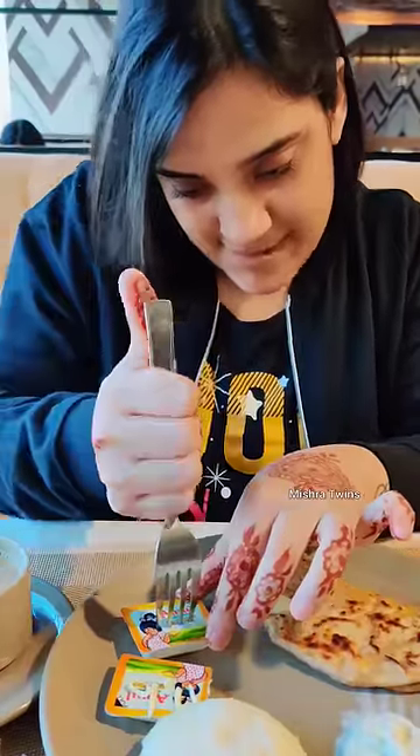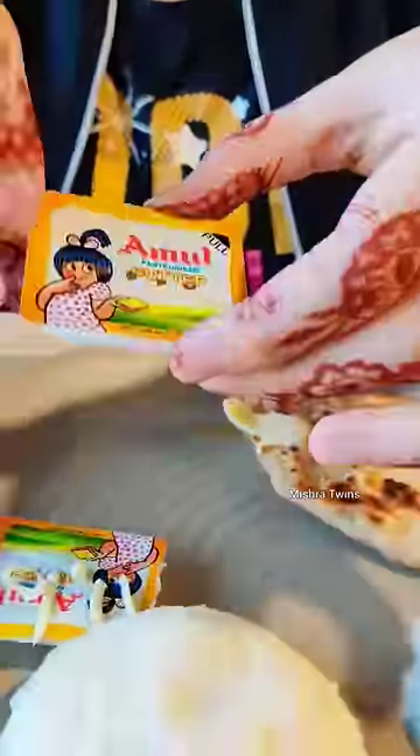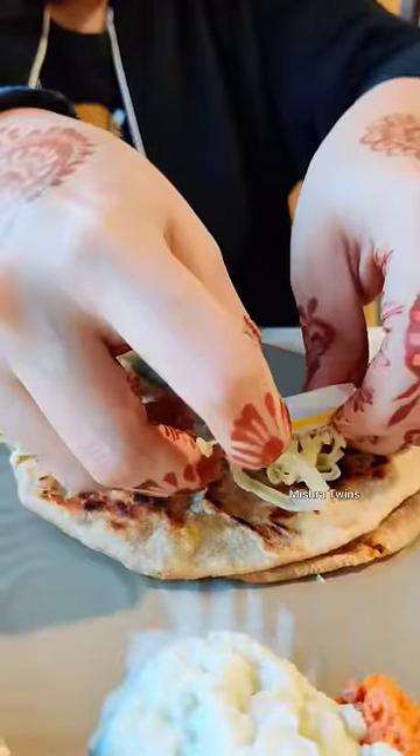What happened is that my butter was melted, because this packet was going to be broken. But if this butter is frozen, then it should be done properly. See here it's leaking, but it's leaking from the sides.